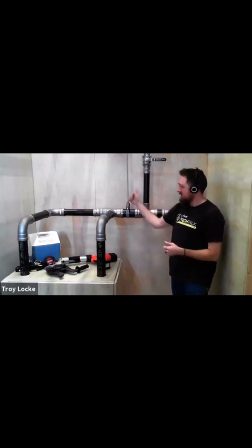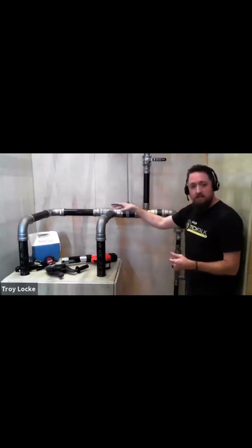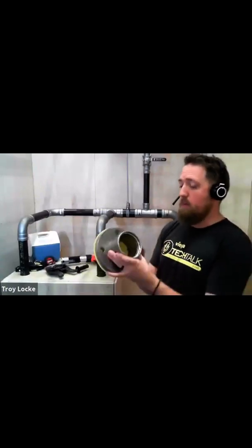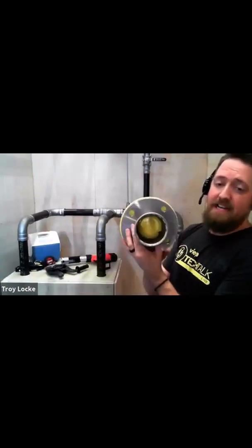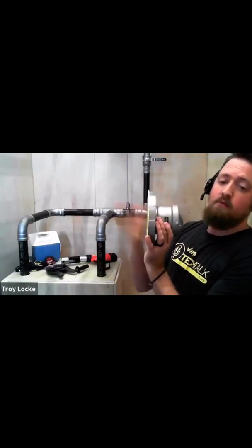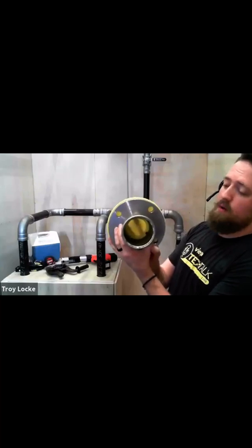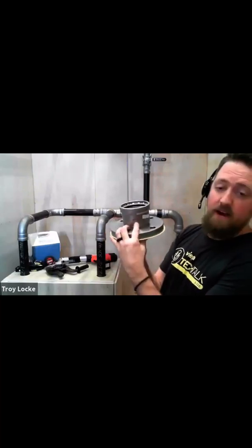With flanges, if somebody wants to put some companion flanges in here for service, we do have our flanges. This happens to be a one-piece flange — it's an ANSI class 150 bolt pattern, three inch, one-piece raised face. It is a raised face, and it's ANSI 150 with all the markings right on it, so you know exactly what you're getting and what the application is.